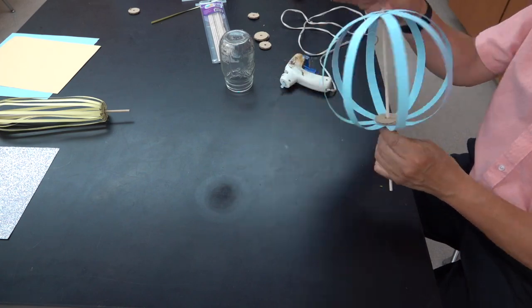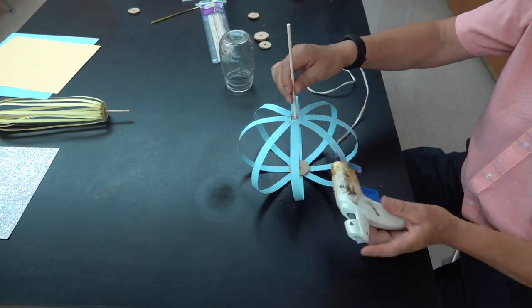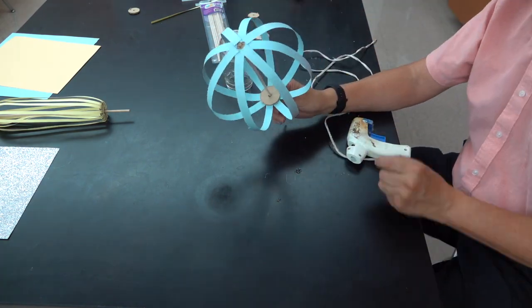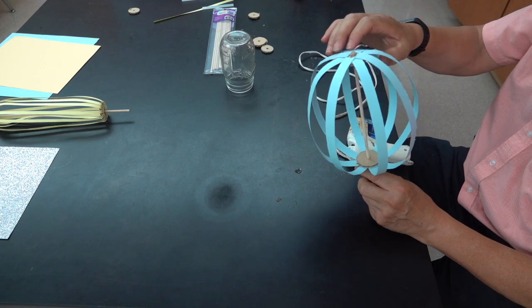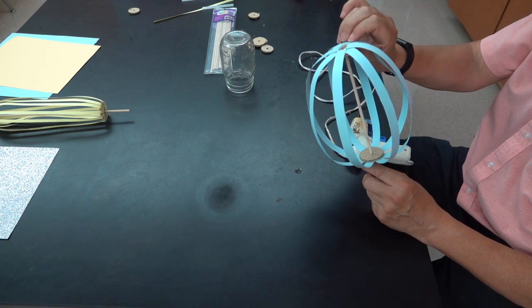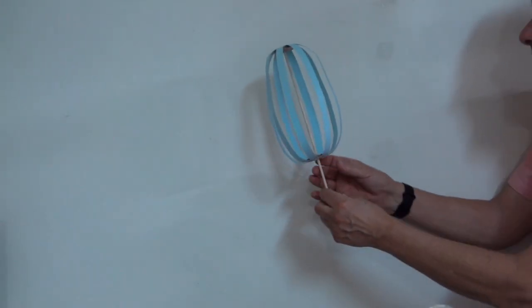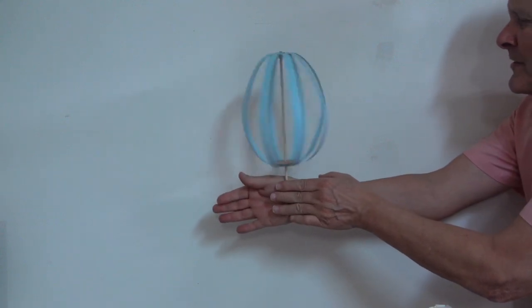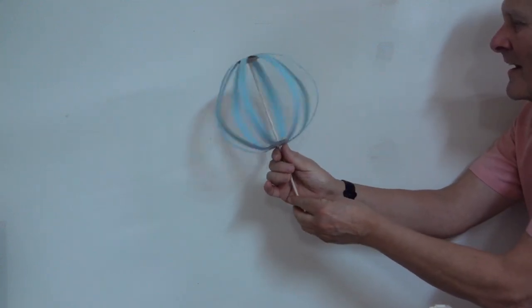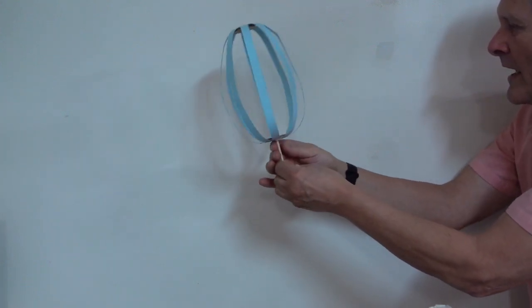After it's had a chance to cool, I want to attach the axle by gluing it to both sides of that top disc. Once the glue is dried, it's now ready to give this a try. As you can see, the bottom moves nice and easy, and when we spin it, it works really well. Let's try one-handed.